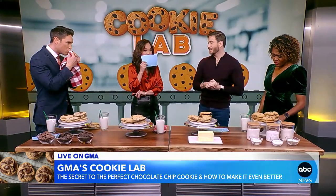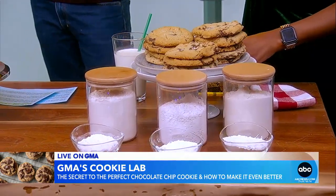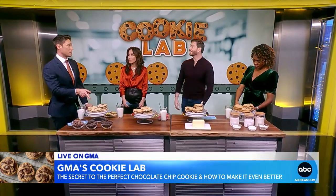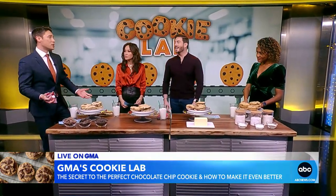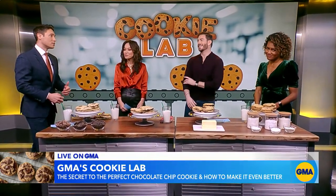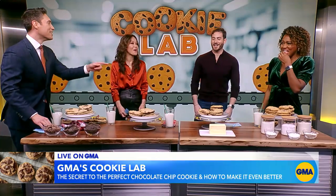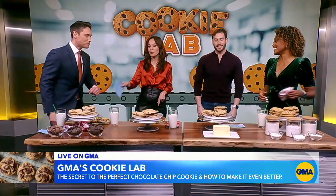So what's the favorite? Well, for me it's brown butter — I really like the brown butter, that nutty flavor. I added the milk chocolate as well. And I'm going with the original, the classic chilled, because I like to chill. So our co-workers disagree — you have two for the brown butter and one for the classic chill.